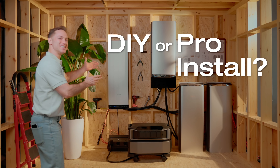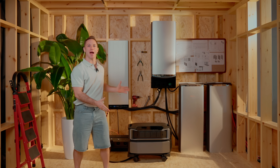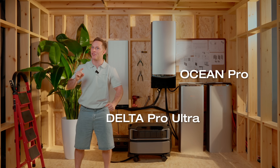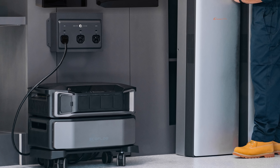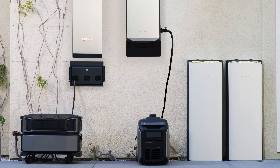DIY or PRO install? What fits your home better? Let's compare EcoFlow's two power beasts: Delta Pro Ultra and Ocean Pro. One's built for flexibility and fast setup. The other is designed for deep home integration and long-term energy savings. So who are these systems really for? If you're the hands-on type, want flexibility, or live in a rental or seasonal cabin, Delta Pro Ultra is the way to go.